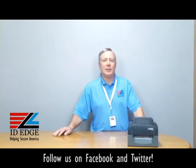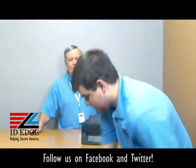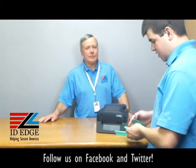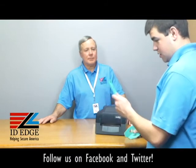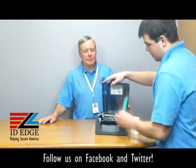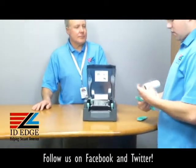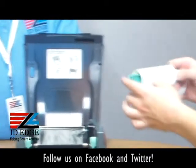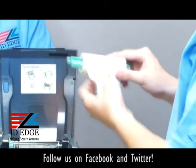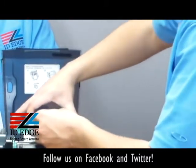As promised, we're going to get into how to load the label stock into this printer. To help us with that is Douglas from our tech department. What comes with the printer are these two tabs and a core. You want to pop open the cover, place the label around the green core, and make sure the label feeds over the top and not under the bottom.